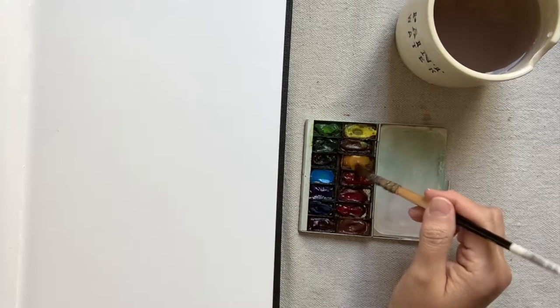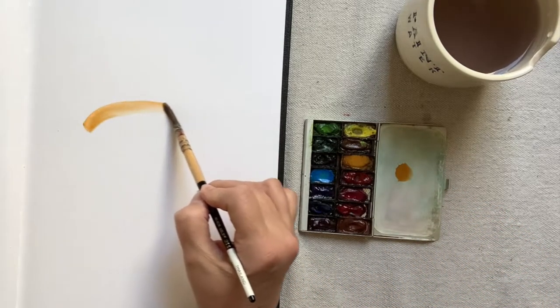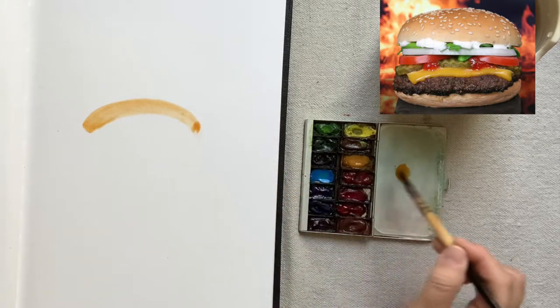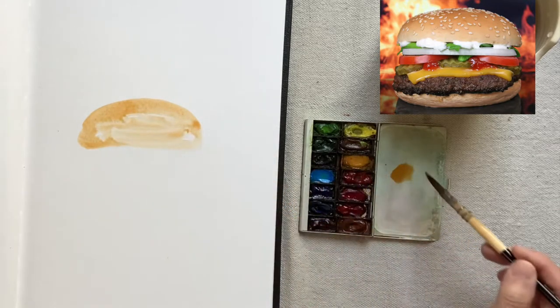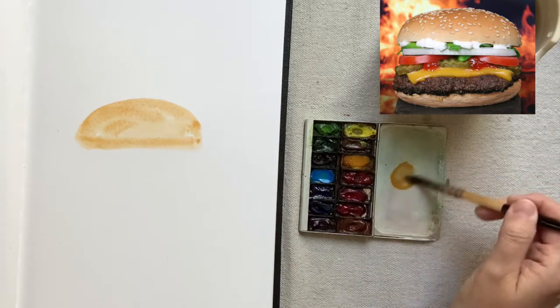With this approach, the first step is to do a very quick watercolor of a first impression of our subject. For this demonstration, I chose a picture of a cheeseburger, and I'm not worried about penciling in a drawing at first. This is really a fast observation watercolor.